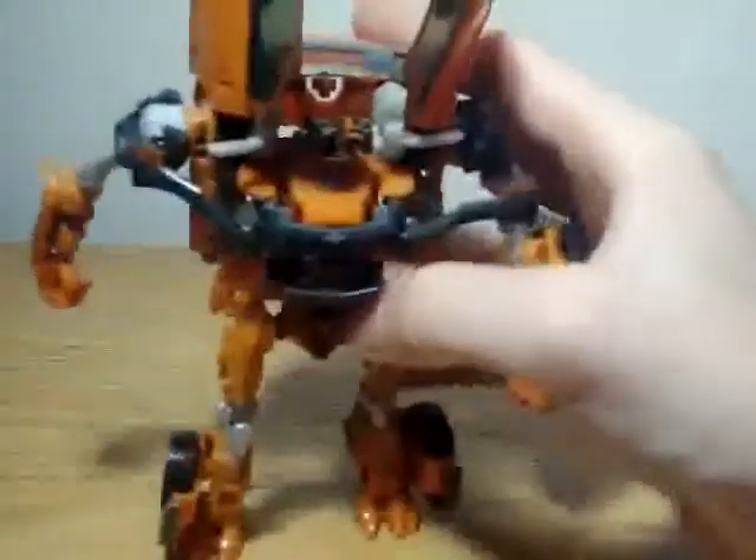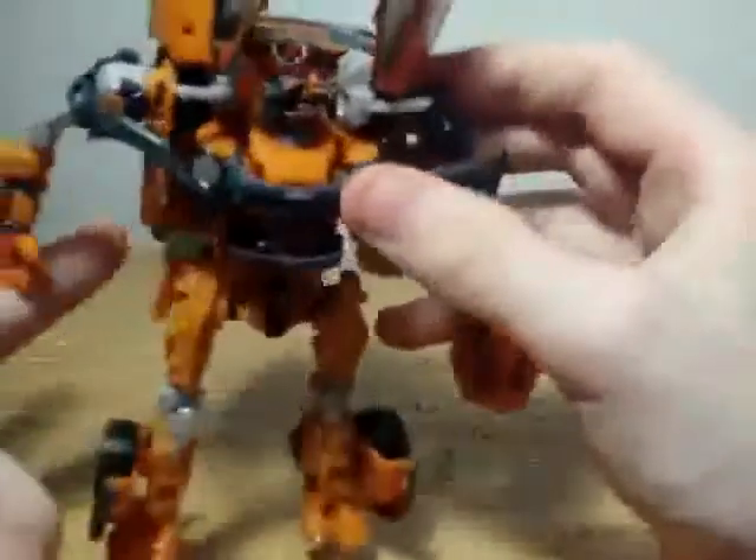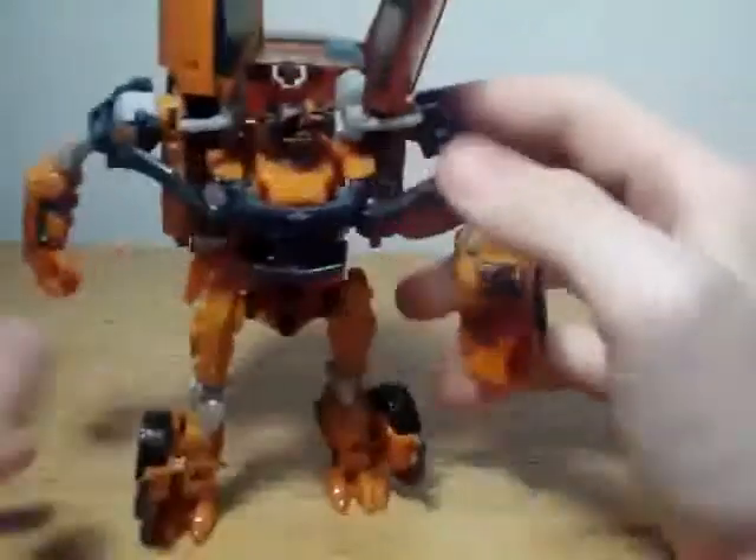And then you have Mudflap in his robot mode. It's pretty nice robot mode, kind of stumpy. It's pretty size-accurate though. He's not as good as I thought he'd be, but he's surely not the worst of the line. He has this giant cubic backpack here which I'm not a fan of, but he could be a lot worse.